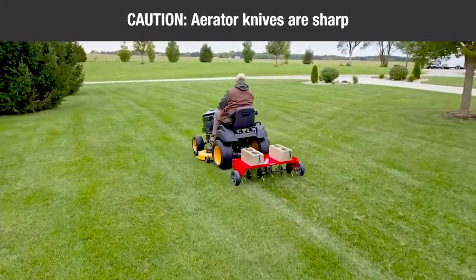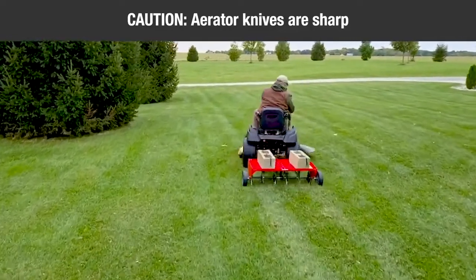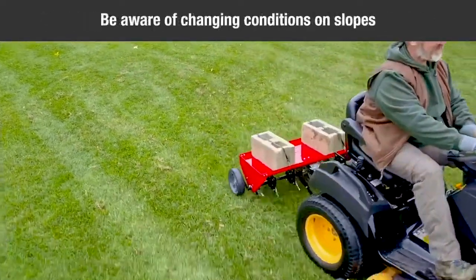Use caution — the points of the aerator knives are sharp. Exercise caution at all times while using the aerator. Vehicle braking instability may be affected by the addition of an accessory or attachment. Be aware of changing conditions on slopes.